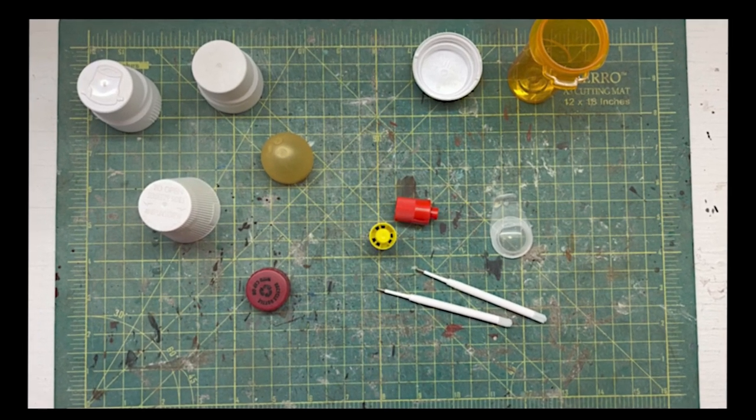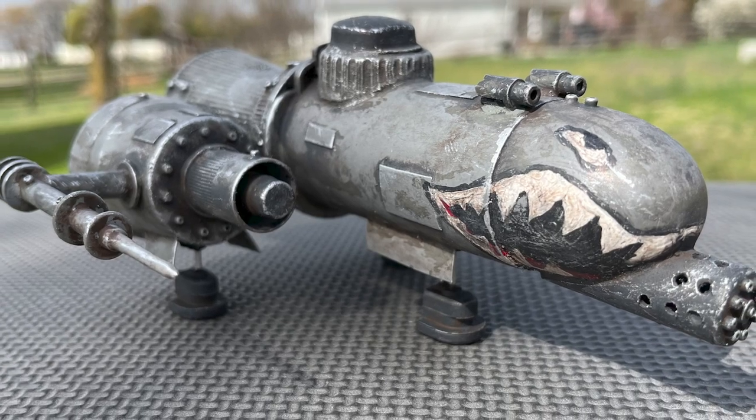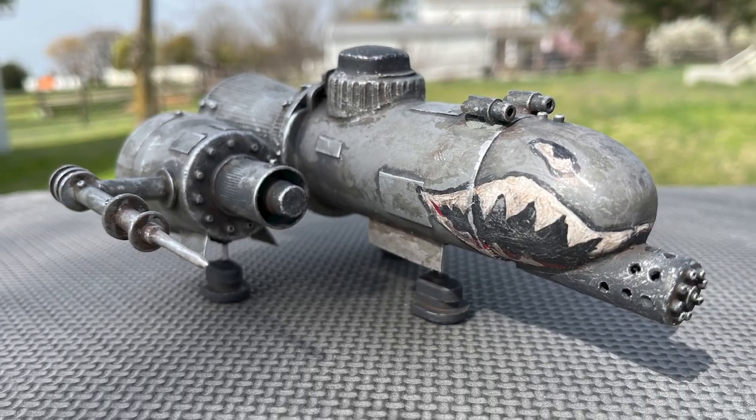See how I turned this assortment of discarded items into a battle-tested, scratch-built spaceship? That's all coming up on this episode of Making with Mark.